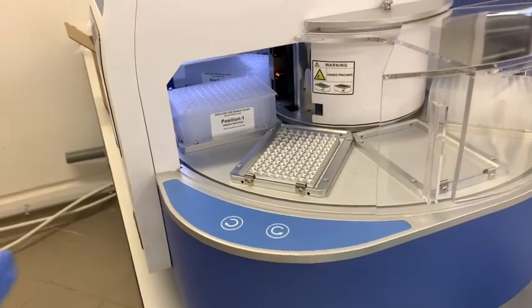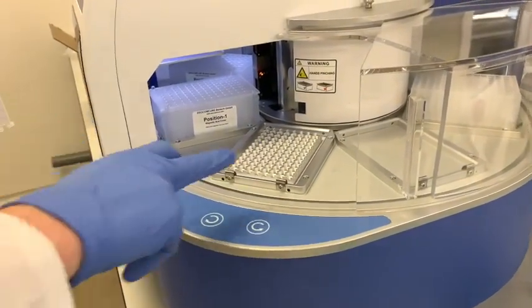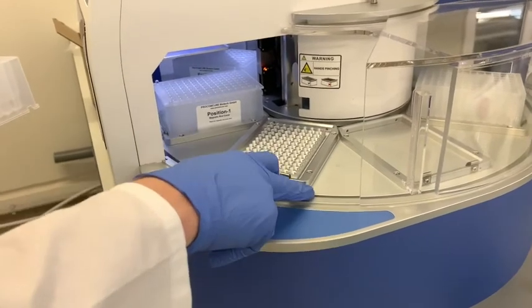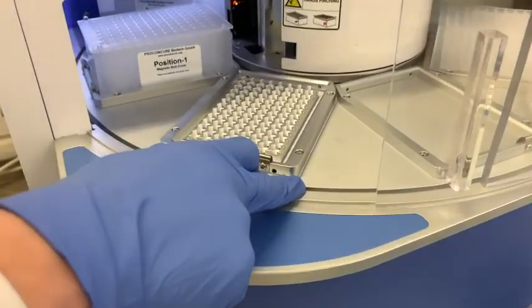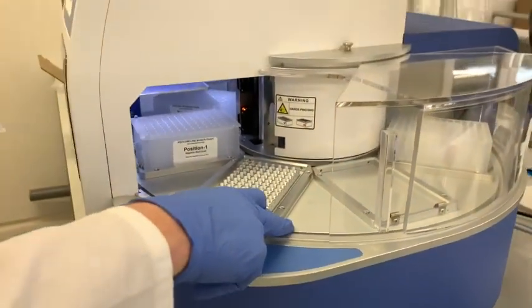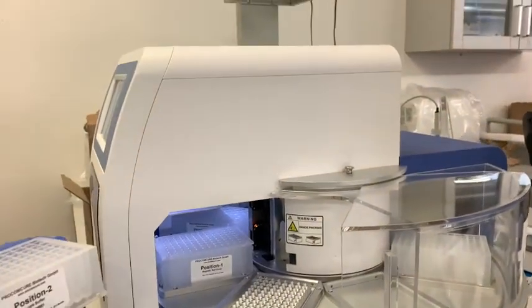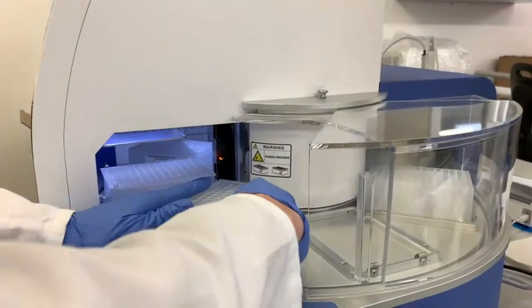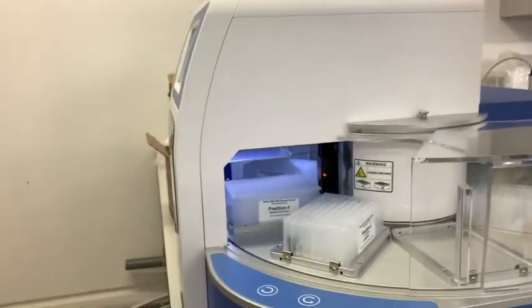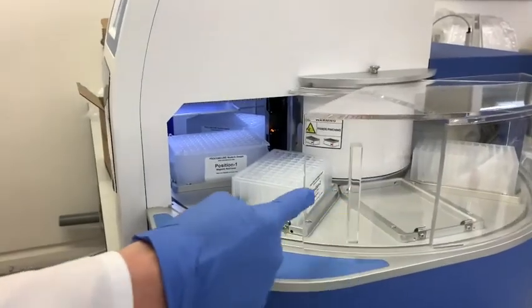After completing the pipetting, bring the lysis buffer — which is position 2 — and place it in the extractor machine. Please note that position 2 differs from position 8 in that position 2 has the option for heat, in cases when you need to use blood and it requires enzymatic digestion at 140 Fahrenheit, or when using the option to increase DNA elution efficiency. This can be set up manually.